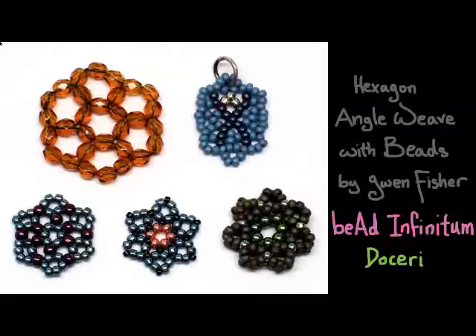This video is going to show you how to weave hexagon angle weave with beads, by Gwen Fisher from Bead Infinitum. This presentation was created using Doceri Software, which is the premier software suite for hand-drawn communication, designed specifically for teachers.